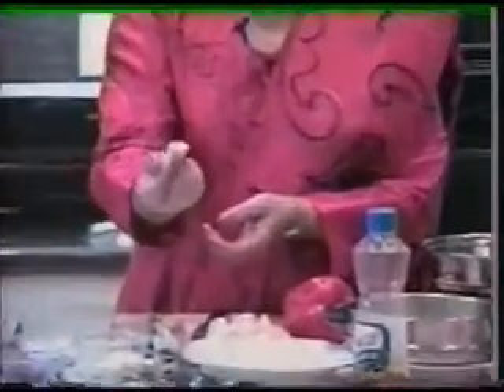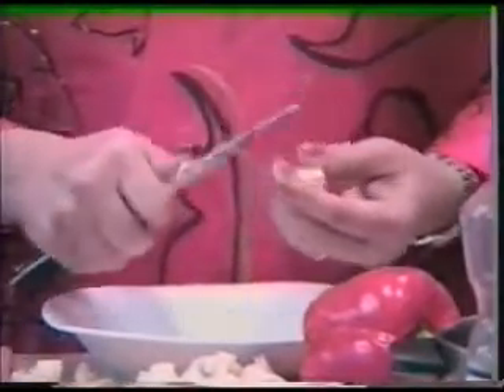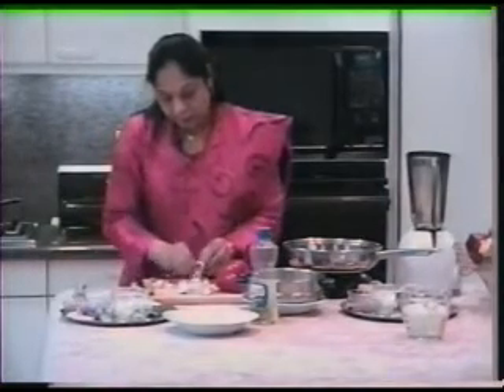The ginger has to be really fresh — can you see this? I'm going to use a very small portion, but it should have a very healthy color when you break it open. What you do is peel the outer skin. Then I have this cute little grater which is wonderful for the ginger, and all you do is finely grate it like this.